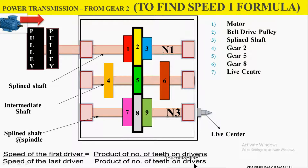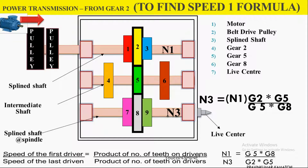The formula for spindle speed is: speed of the first driver divided by speed of the last driven equals the product of the number of teeth on the driven gears divided by the product of the number of teeth on the driver gears. That is N1 divided by N3. N1 is the first driver and N3 is the last driven. For speed 1, the first power transmission is from Gear 2 to Gear 5, and the second is from Gear 5 to Gear 8. So the formula is: N1/N3 = (G5 × G8) / (G2 × G5).